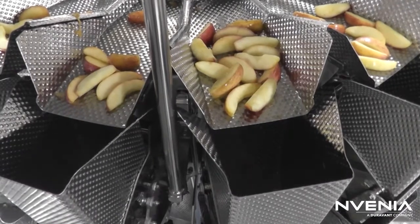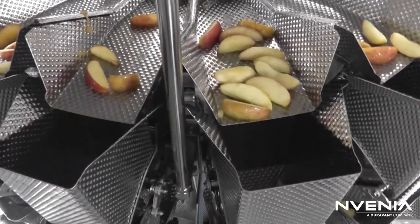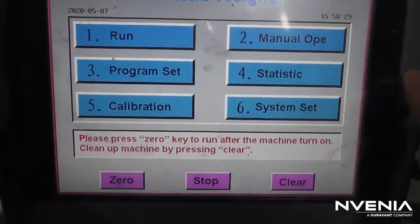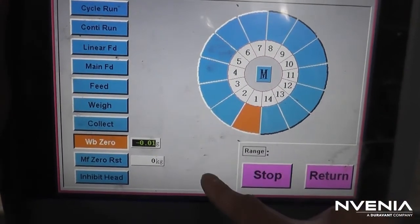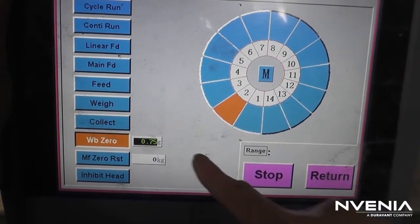If you notice a potential issue with calibration, empty out the scale and check the zero weights of all buckets. To find the bucket which needs calibration, go to Manual Operation, hit WB0, and then select the buckets one at a time. In this case, bucket 2 needs calibration.